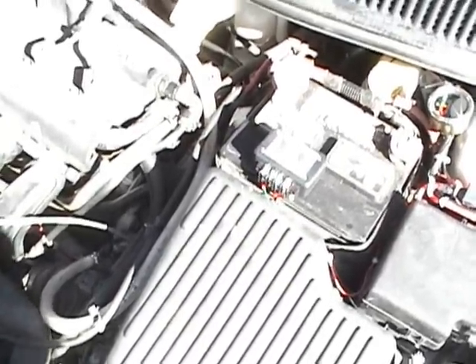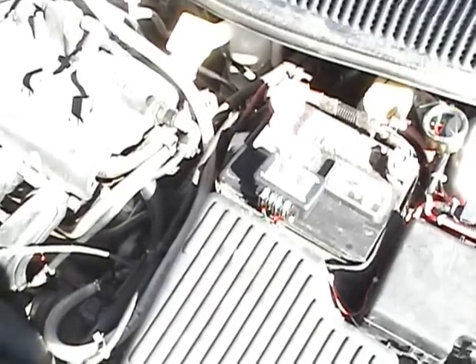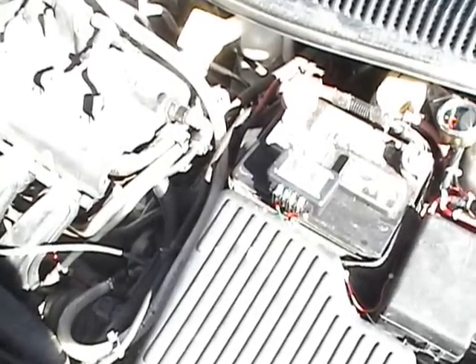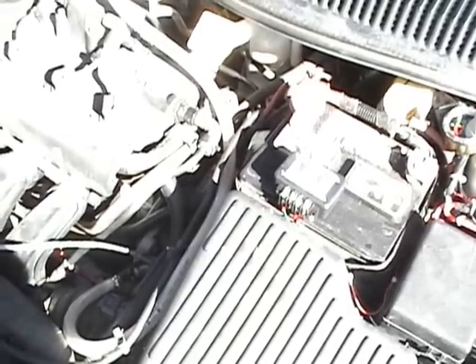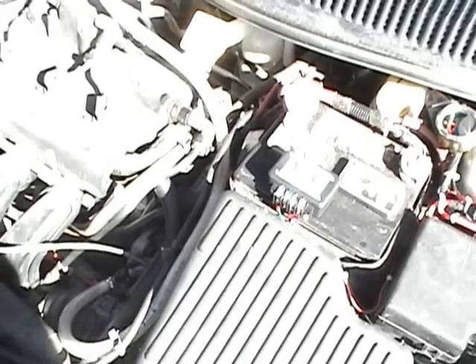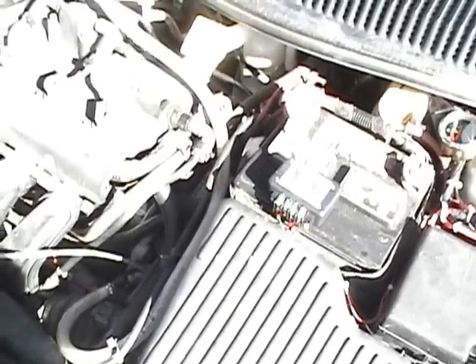One thing to note: when the engine is first started, you need to let the engine warm up for approximately two to three minutes. While the computer is in open loop mode it won't be taking any readings from the sensors, and the EFIE won't work properly. So let the engine warm up two to three minutes before switching on the generator and the EFIE.